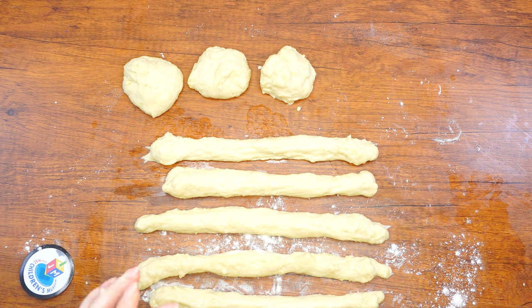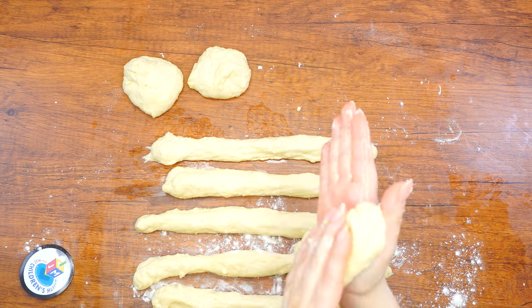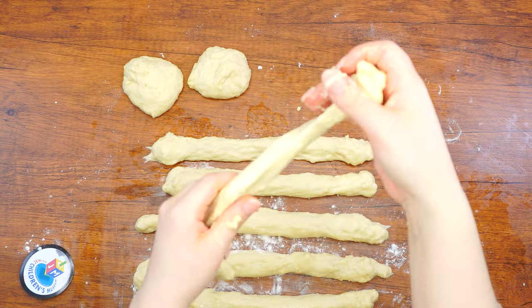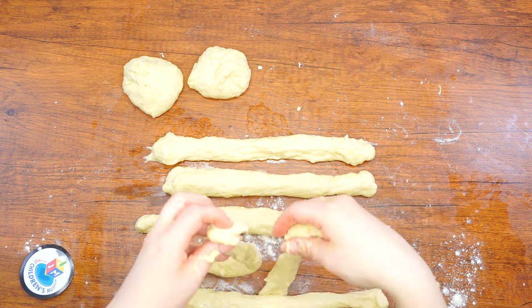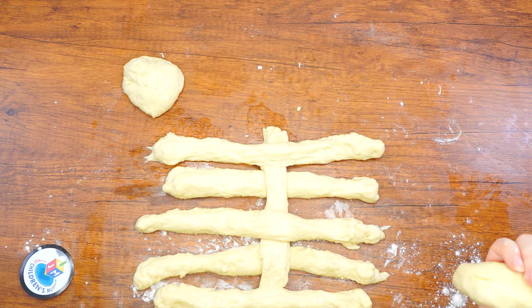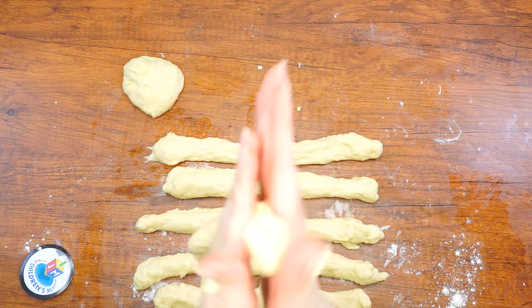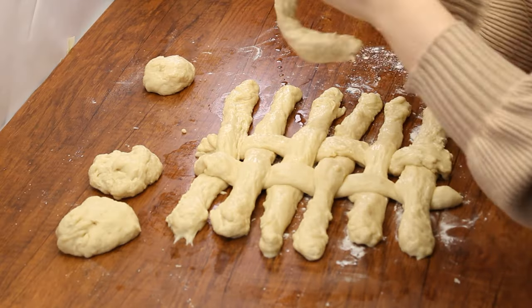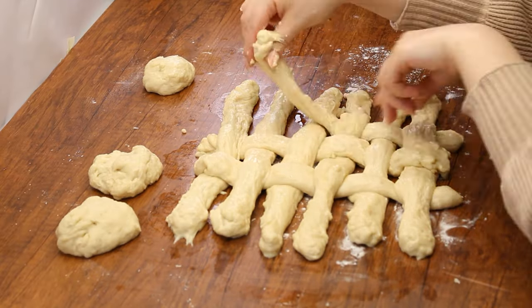Next, lay six of the ropes horizontally on a clean surface. Weave the other six ropes vertically through the horizontal ropes. Braid one rope at a time. Start in the middle weaving over and under, over and under. Do the same for each rope, but make it a pattern — if you started by weaving the first rope over, make sure to begin by weaving the rope next to it first under, and so on for all the ropes.